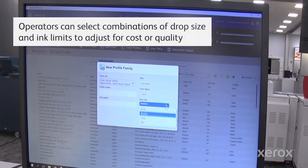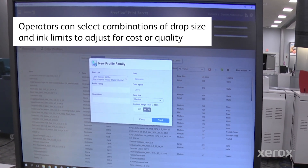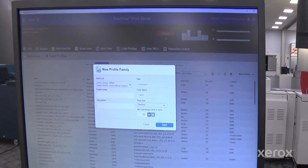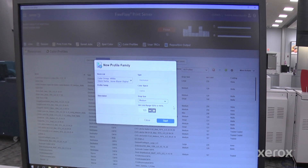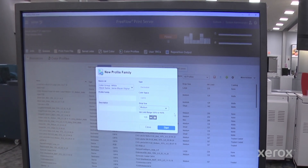I can select the drop size that I want, select the ink limit within a certain limit — it will bound me within those limits — and then I hit start. It's roughly a five to seven minute process. It does it automatically for you, creates that profile, and saves the profile.